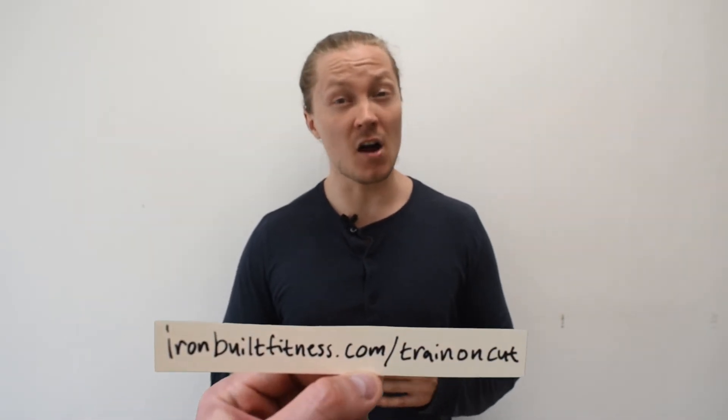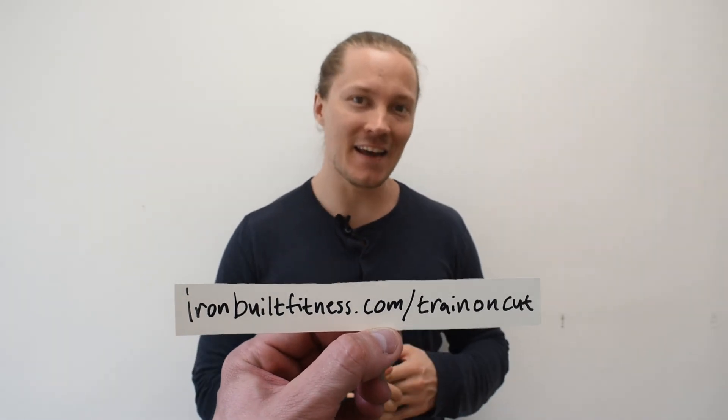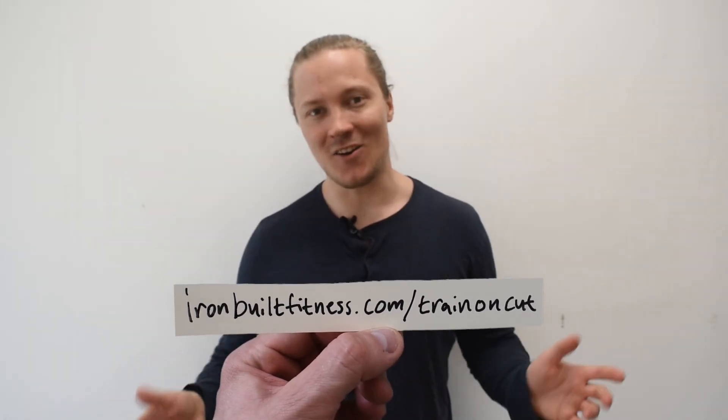So there you have it — the three pillars required for setting up a successful weight training program when cutting. If you want to learn more about training when cutting and get a complete training program based entirely on the principles mentioned in this video, make sure you go to ironbuildfitness.com/train-on-cut. I hope to see you on the website, and if not, I will see you in the next video.